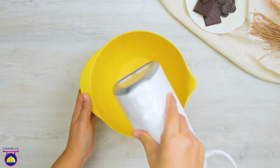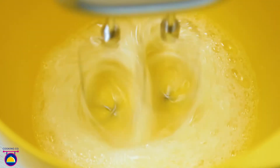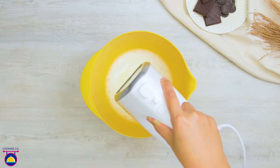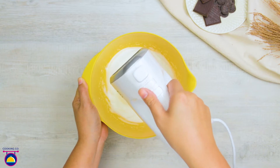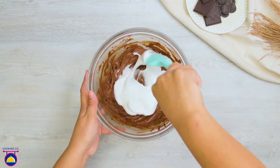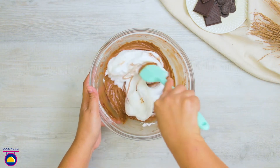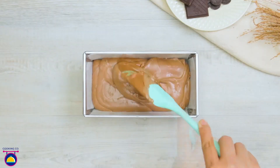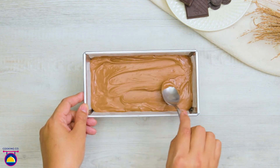Now whisk 2 egg whites in a bowl. Continuing to whisk, add 40g of sugar — this will create a soft and fluffy mixture. Spoon this mixture into your chocolate bowl, mixing each spoonful as you go. Fill a small cake tin with your mixture, smoothing out the top, and then bake for 40 minutes at 150 degrees.